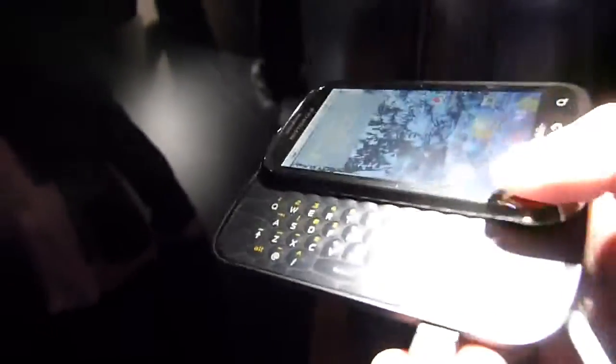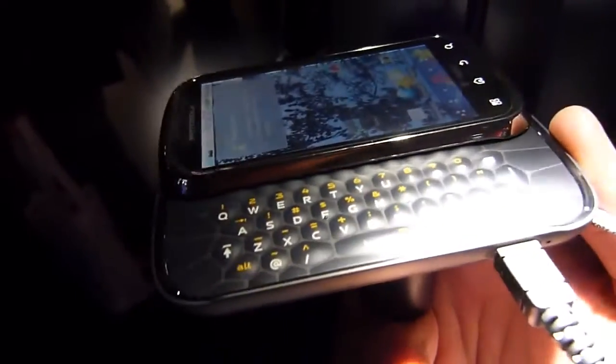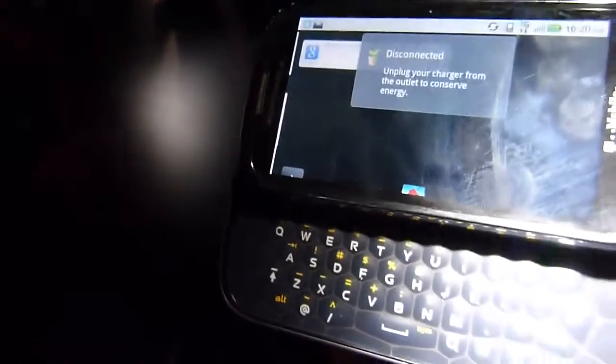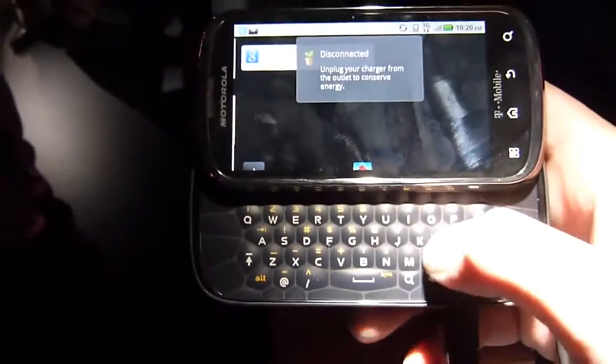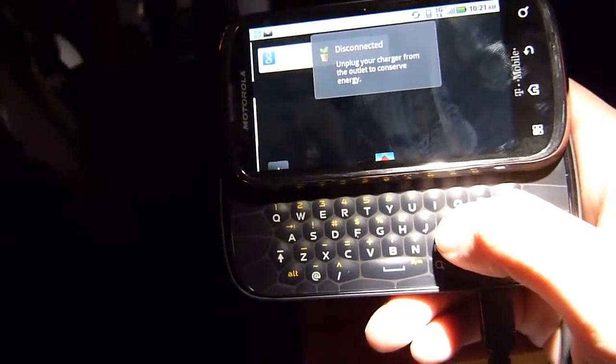It's a little bit on the thicker side, but it has that landscape sliding keyboard — I'll show you that right here. The unique thing about it is the very unique-looking layout: it has that honeycomb pattern, which gives you a really good distinction between keys. So you're not going to have any problems typing. The keys are slightly raised from the surface, giving you a really good feel for the buttons.